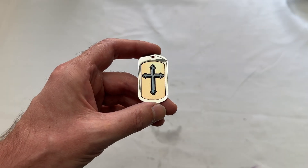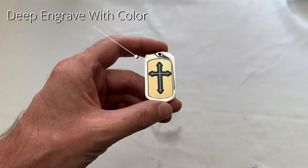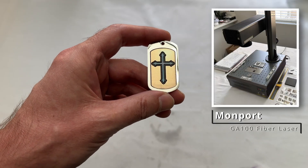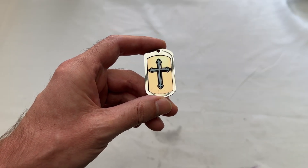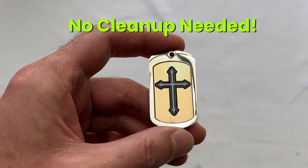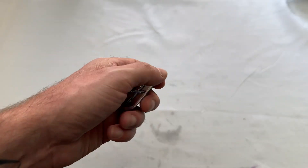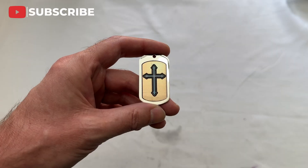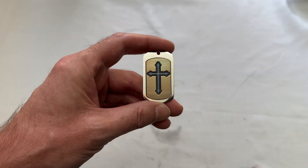Welcome back to the channel. Today I'm going to show you how to do deep engravings with color, just like this one. I'll be using the Monport GA100 fiber laser. The beauty of this is that you don't need to do any post-processing or cleanup afterwards — this is how it comes right off the laser. No wire brushing or anything like that. I just took a rag and wiped off any residue. Let's head over to the computer and get started.